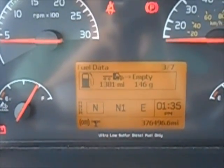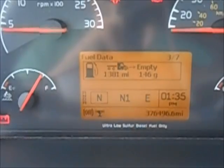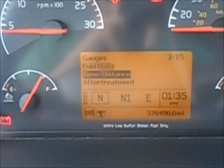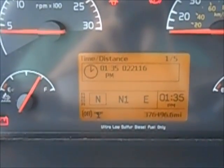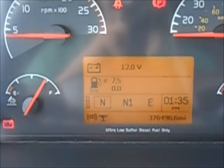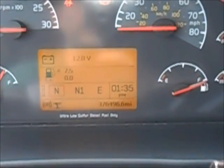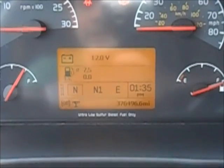That'll also tell you how many gallons you have left in the tank and your average mileage. You can change your clock time here as well. If you want to learn more, your truck should have the operations manual in it — you can read through that.